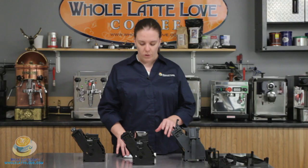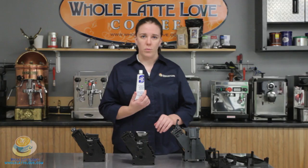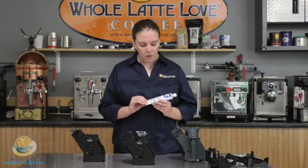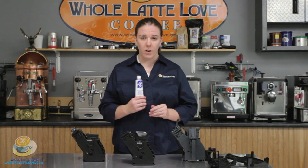The first thing that you need to do is to get some food-safe lubricant. This is petrogel — this is the kind we carry and use here. If you can't find any at your local restaurant or supply store, we do have it available, so give us a call.